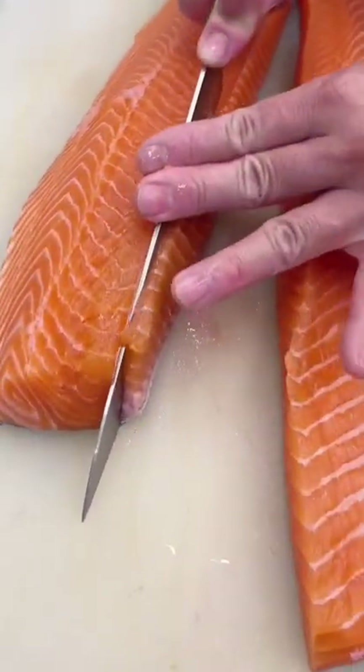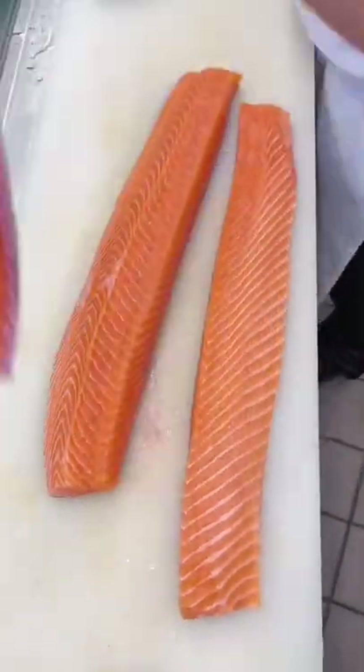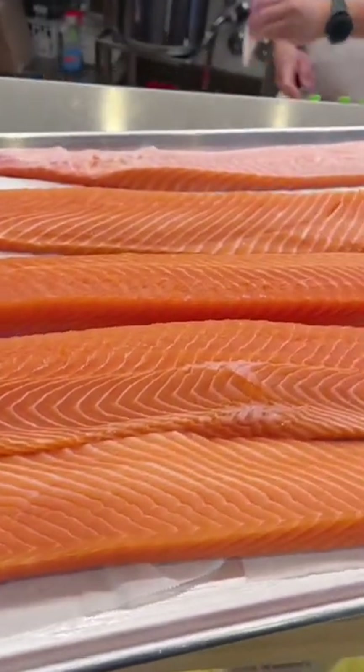Instead of putting lemon, I'm going to put something called a finger lime on top of my salmon. This stuff is basically like...